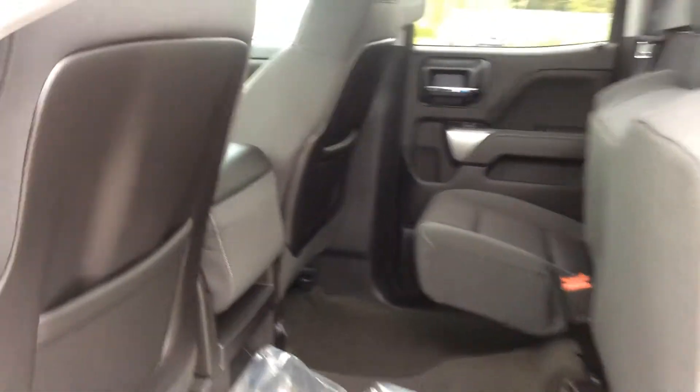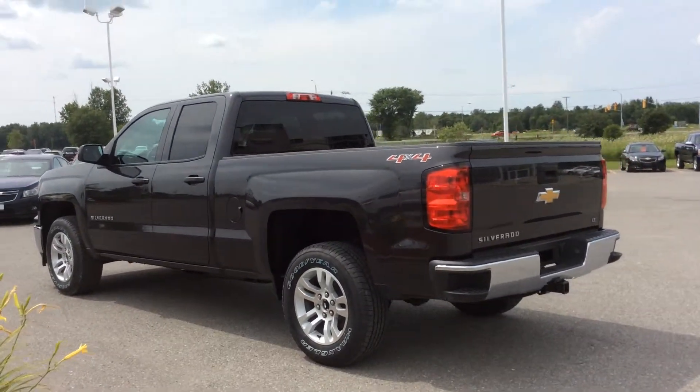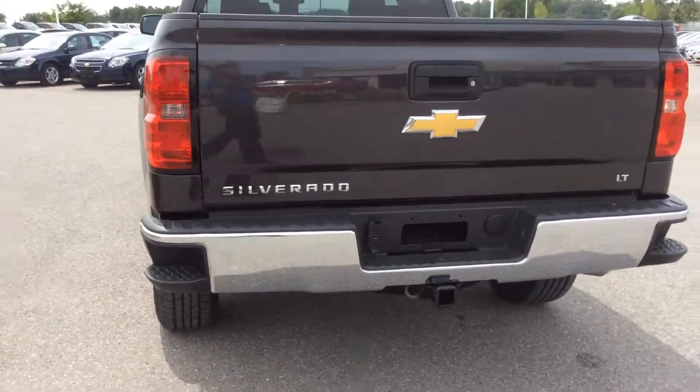In this bag of goodies — we haven't opened it yet because the truck is so new — we do have rubber floor mats for front and back. Out back it has the easy lift-and-lower tailgate. You've got your trailer hitch thanks to the trailering package, some chrome detailing, and your corner bumper steps.